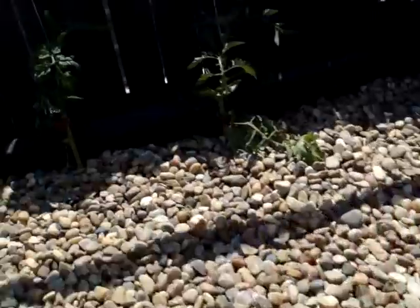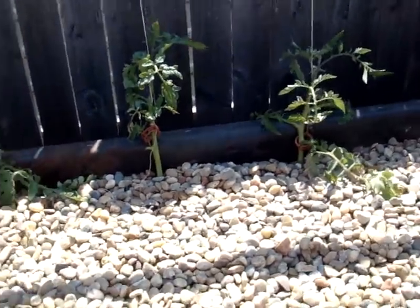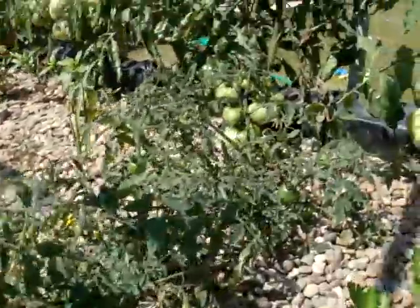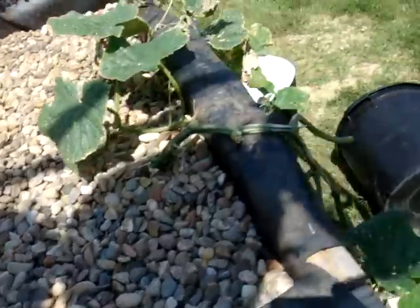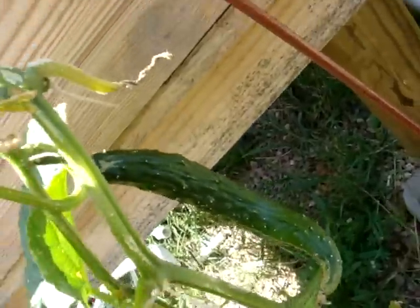I think the onions all bounced back — they had to take all of these out, but they're starting to bounce back. This one's even got a little tomato on it. I think these are Jubilee — I've heard they're really good. These are tumbling tom tomatoes. I moved them over here and they've got tons of tomatoes on them. There's also celery, all the peppers, cucumbers. We've already harvested two cucumbers off of here, and there's another one that's starting to straighten out.